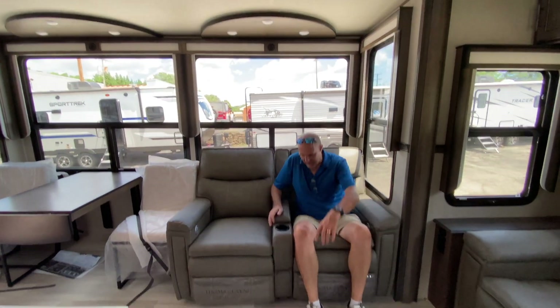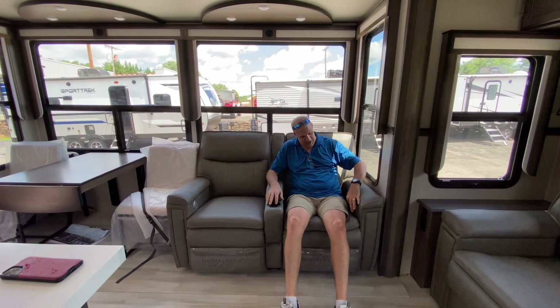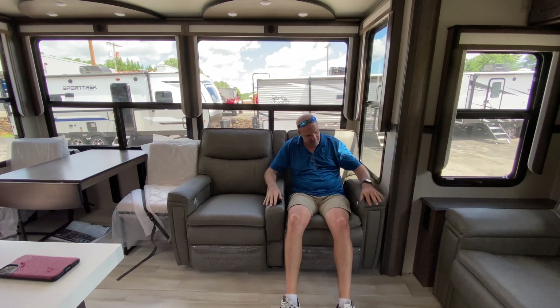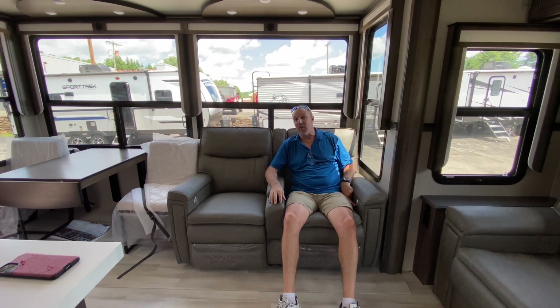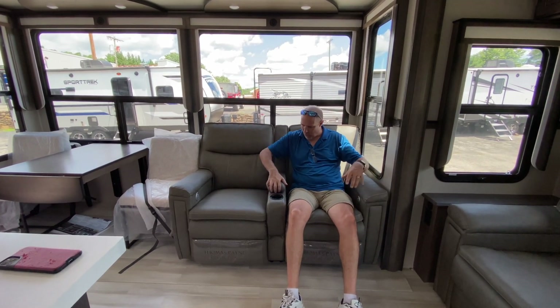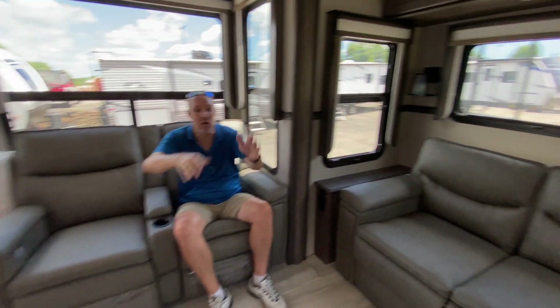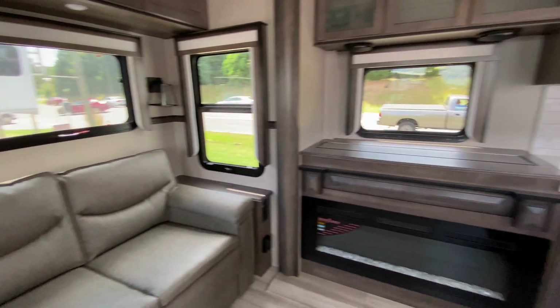We've got some theater chairs — oh God, they're so comfortable. Now these are electric: you just hit a button and it goes out. There are USB plugs here so if you're watching TV for a long time and your phone battery dies, you can plug your phone in. Some cup holders, a little bit of storage. Directly across from this is where the TV would be.